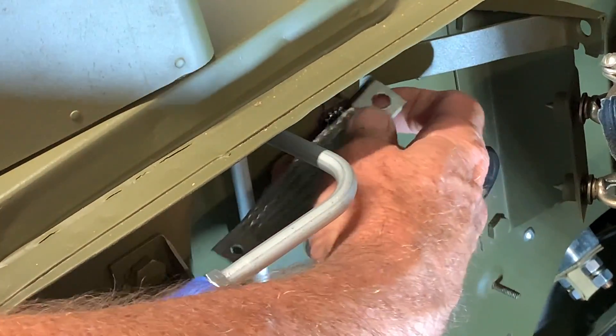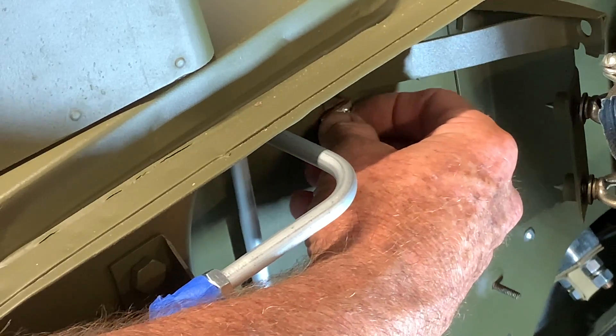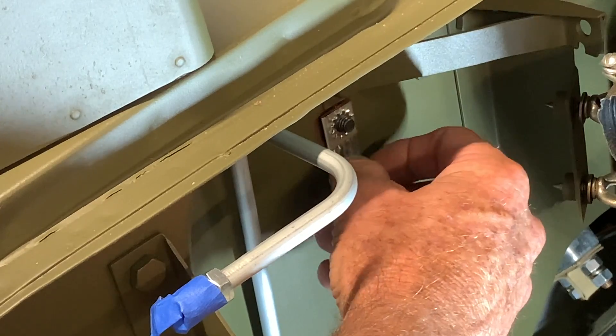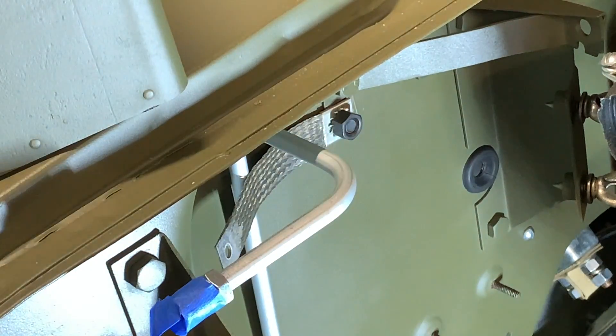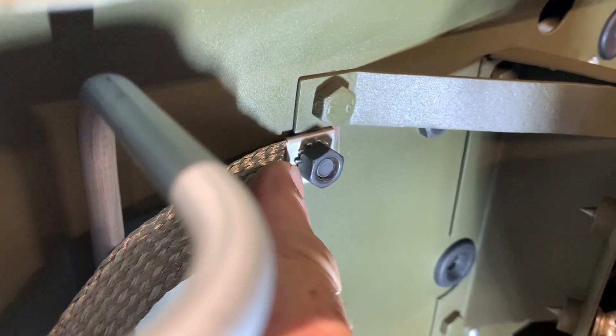I'm going to go ahead and install a star washer right on that bolt touching the tinning. Sometimes I've seen photographs where the bonding strap goes right to the tinning and that's okay too, but I'm installing a star washer there on purpose so I can get a nice good bite into what tinning I have left, which is in good shape. I'll go ahead and install another star washer on the outside of the bond strap, then install the lock washer and the nut. I'm not going to completely tighten that up, as we're going to be doing a video that covers all the bonding straps, and I want to leave that open so I can show you where each and every individual strap is located on the G503 Jeep.